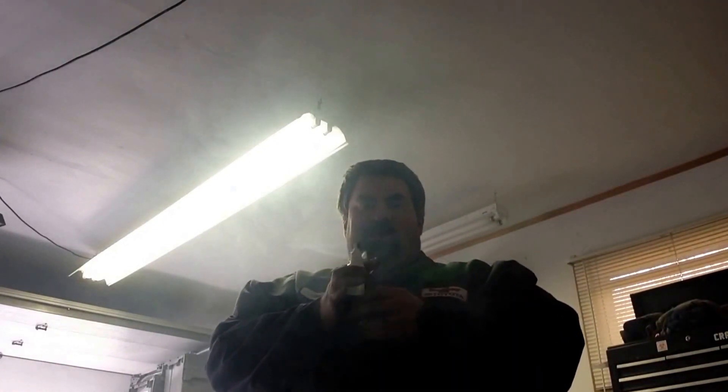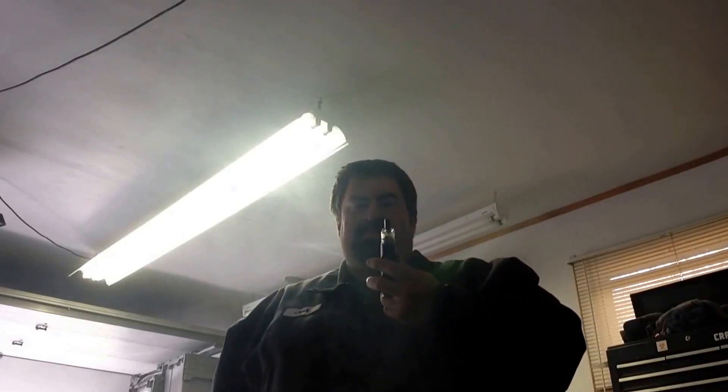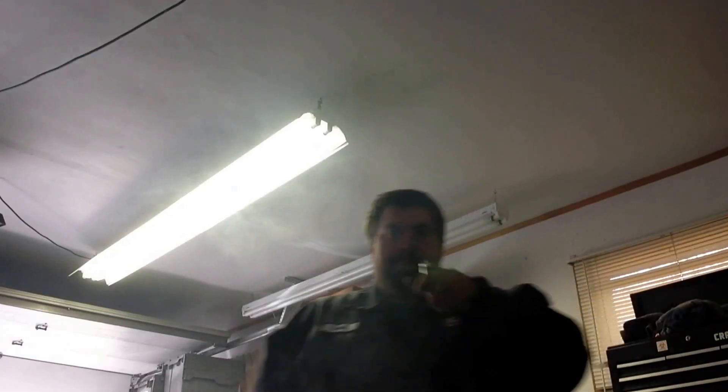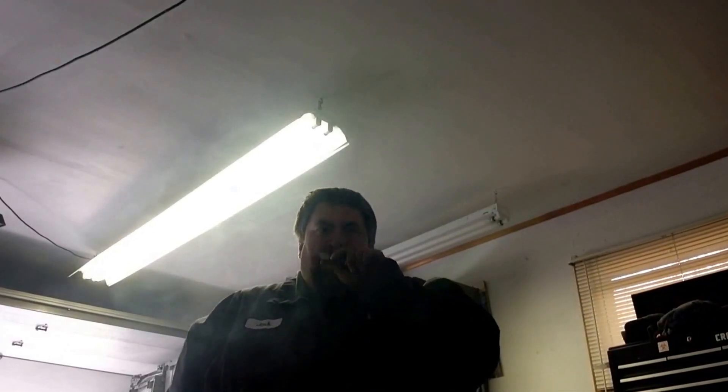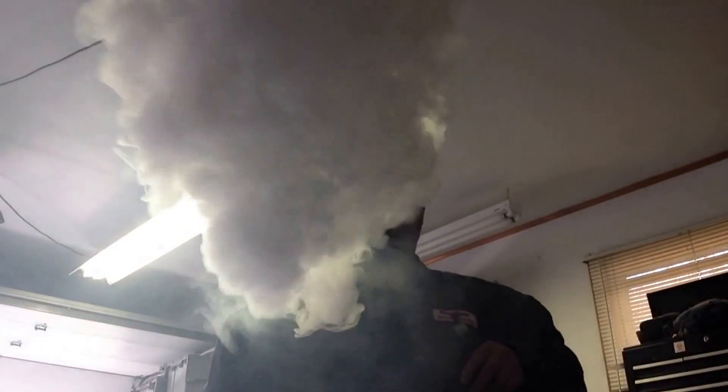She's chucking it, boys. Been playing with these oval coils lately — there's something to this. Never seen anybody do an oval coil before. Not sure I'm the first one but I've never seen it. The vapor is just freaking thick on it too. Alright, see you guys later.